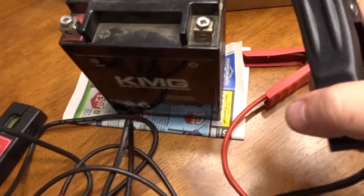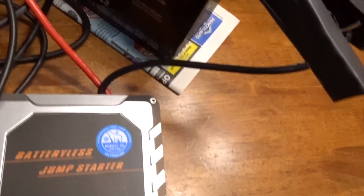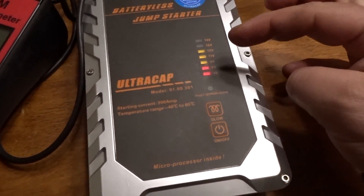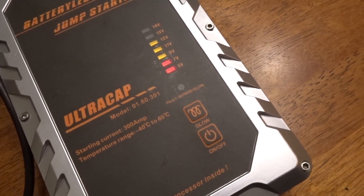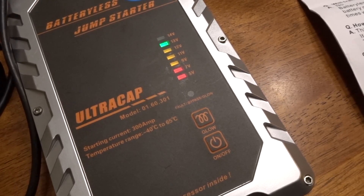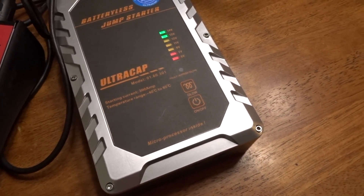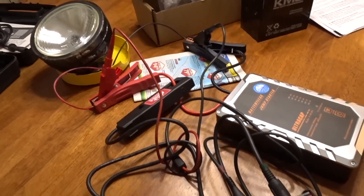Let's plug this in to this ATV battery. Right now the ATV battery reads 12 volts. If we press the power button it starts to flash, meaning it's in charge mode. We're already at 13 volts — a few more seconds and we're gonna hit 14. There we go — once she stops flashing, she's charged.